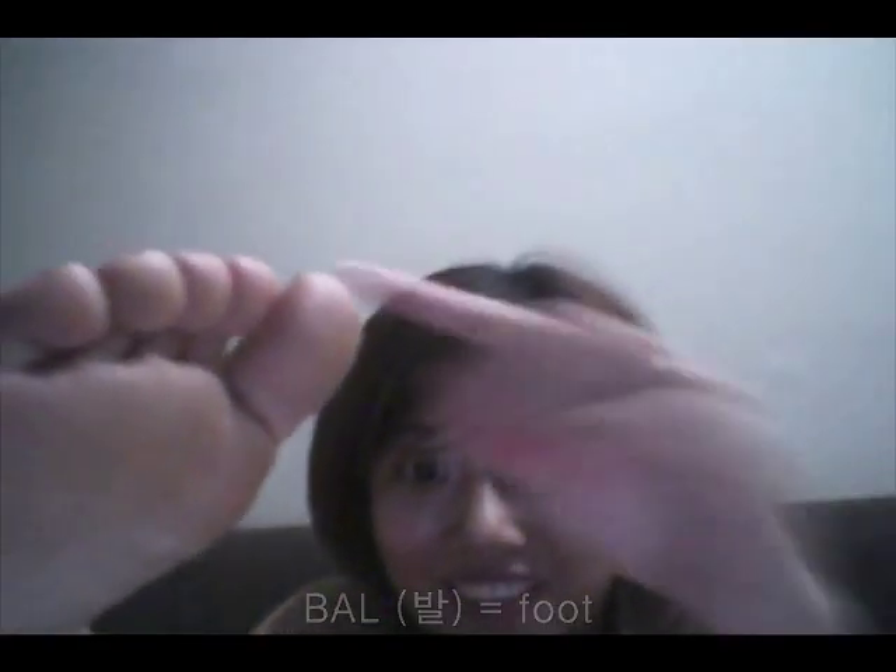So these are 손가락 — fingers. And what do you think these are called? Yes, 발가락 — toes. 손가락 are fingers, 발가락 are toes.